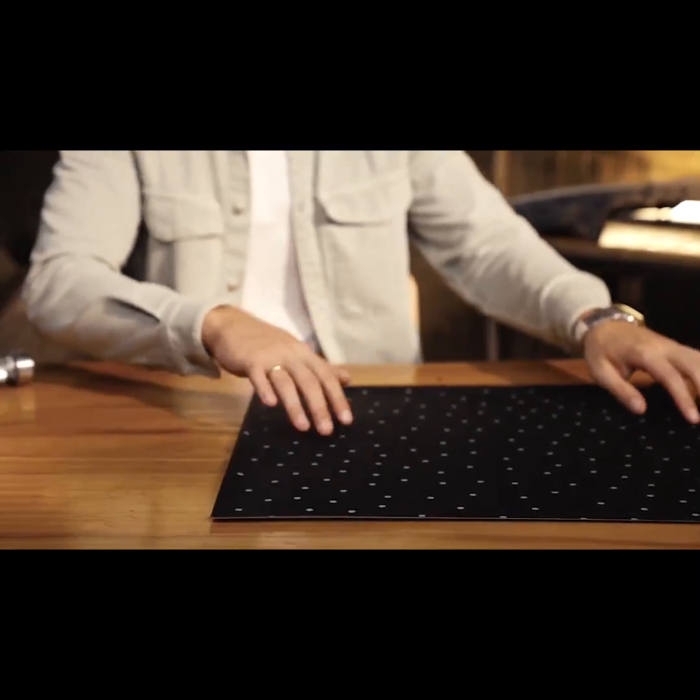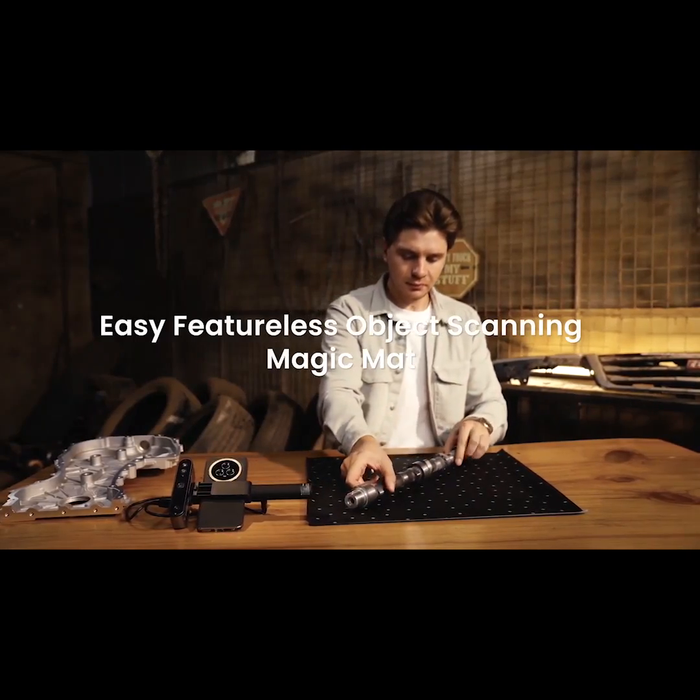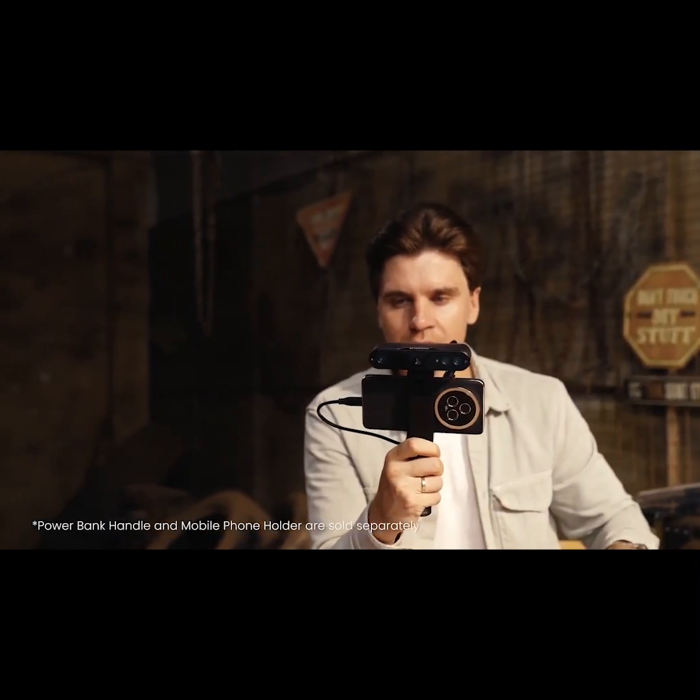Capture even featureless objects with ease using the Magic Mat. Simply place the object and it's ready for scanning.